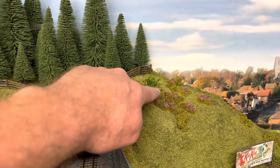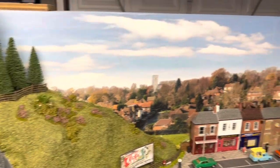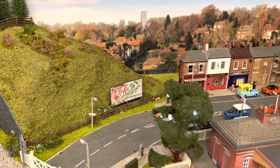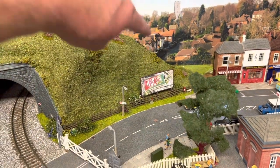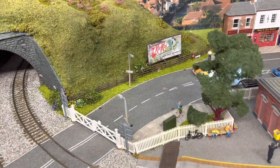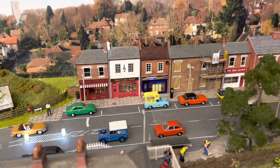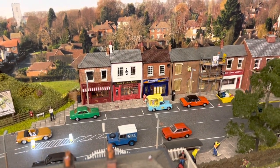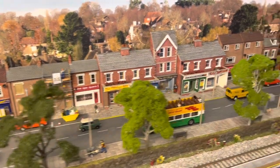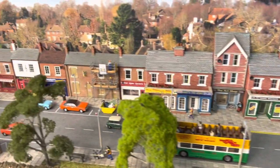Same with the fencing — it's Peco fencing — some Noch figures, there's a little bird on a pedestal there as well. All this stuff I just pick up second hand. Even the back scene — I think it's a Gaugemaster one — was second hand from toy fairs. That advertising sign was free in a magazine. Same with some of these signs. These lampposts I purchased when Ian Allen was closing down and they were selling them off quite cheap. The buildings at the back I've bought from a model shop called Oaks — it's a clothing shop for school wear — and the buildings I get from him when he has his sales on in January. He knocks them out for over 50 percent off.